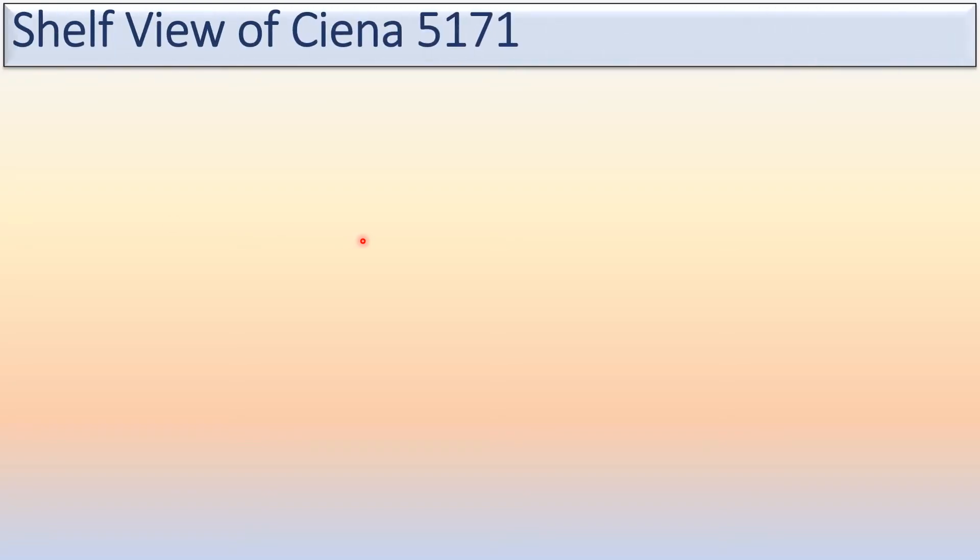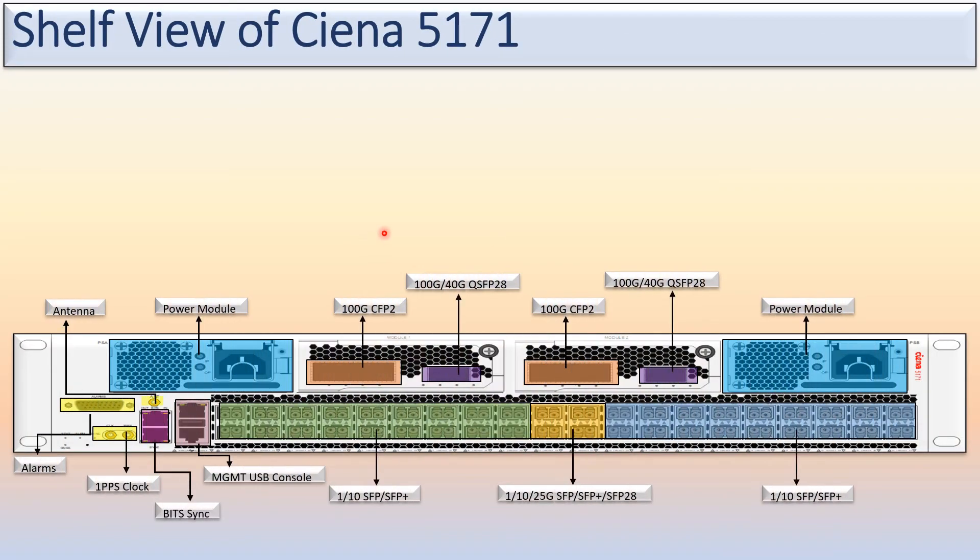Hey friends, today we will discuss the self-view of the Ciena 5171. You can see here the self-view of the Ciena 5171. This is the power slot, this is the FRU module, this is again the FRU module, this is the power slot, and these are the interfaces for traffic, management, console, pit sync, alarm, and antenna. All these ports are mentioned here with their names.